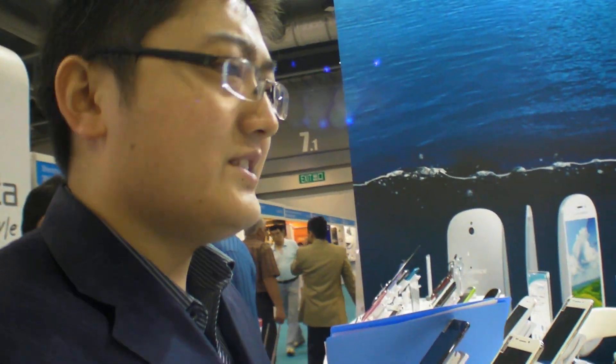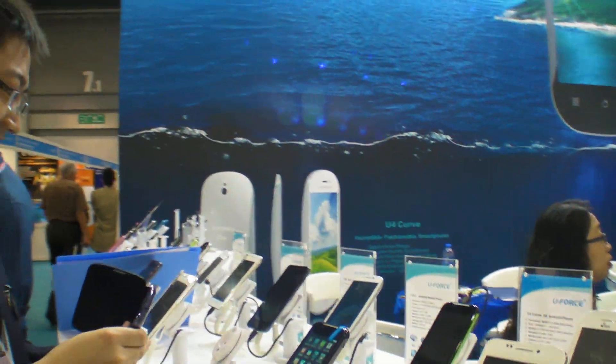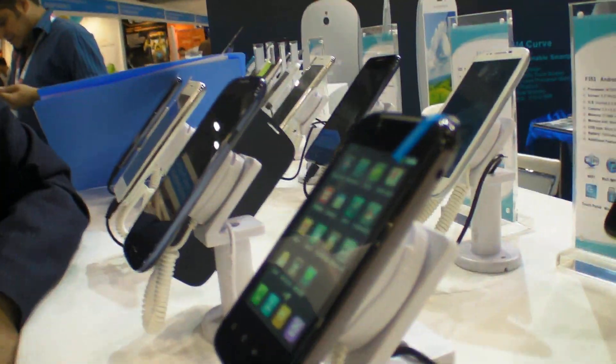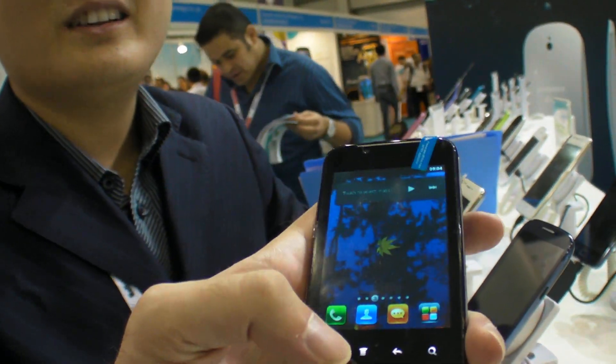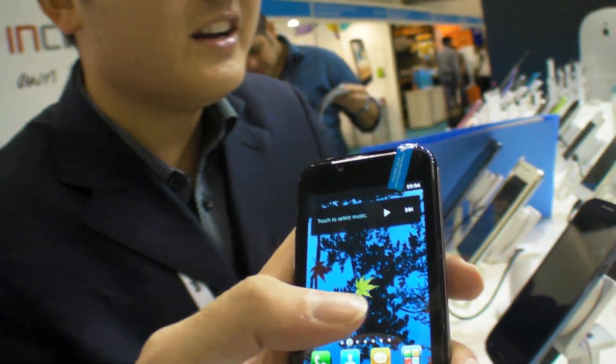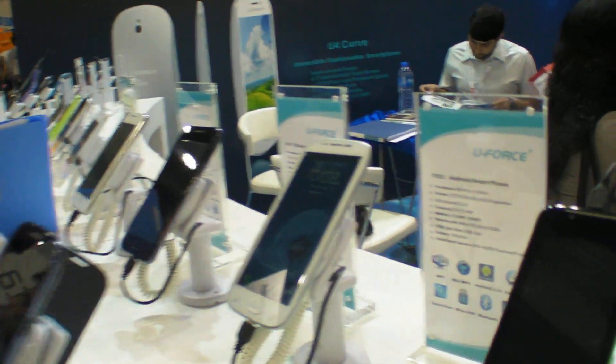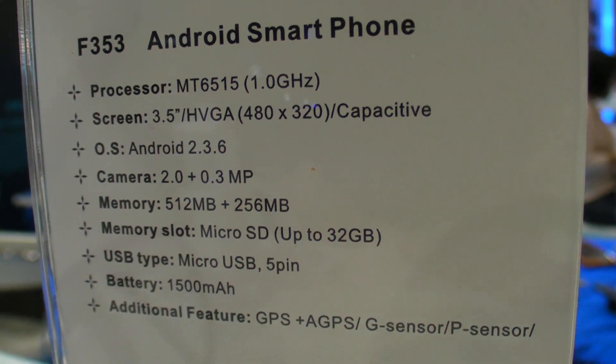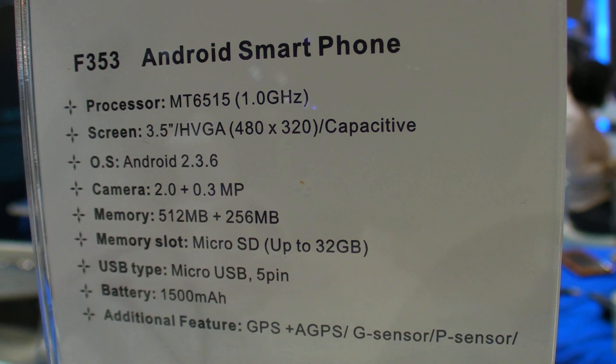So what other phones do you have? You have a lot of MT6575, MT6577? Yes. What is the CPU in this one here? This one is MT6515 — it's a low-end Android phone. So the price is $55. You get an Android capacitive phone. We can upgrade the system to 4.0, but now it ships with 2.3. So there is Android 4.0 support on the MT6515. Yes.